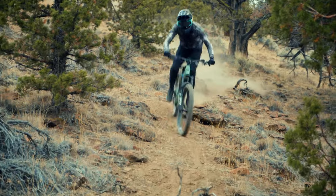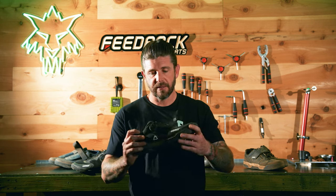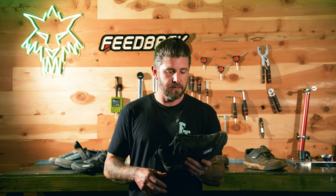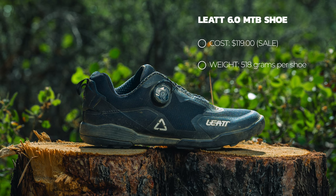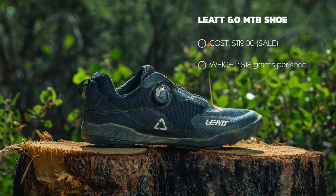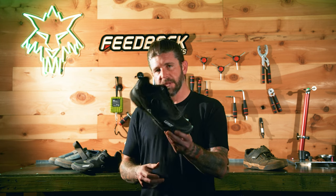The shoe has Liat's control flex shank for a semi-rigid feel. The 6.0s also have an EVA insole and midsole — it's an anti-compression EVA insole designed to absorb impacts, vibration, and chatter. I would say it definitely makes a difference; it's not just a marketing gimmick, that stuff actually works. This shoe weighs 518 grams per shoe and is currently on sale for $119, normally $160 — definitely a shoe I'd recommend looking at.